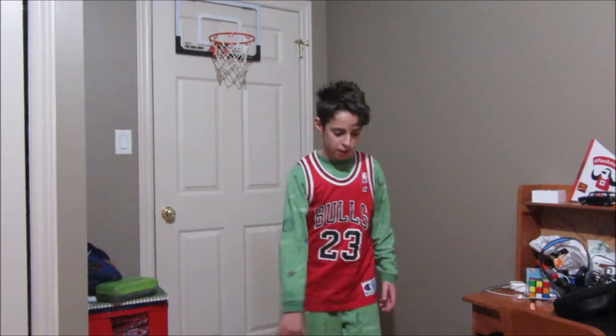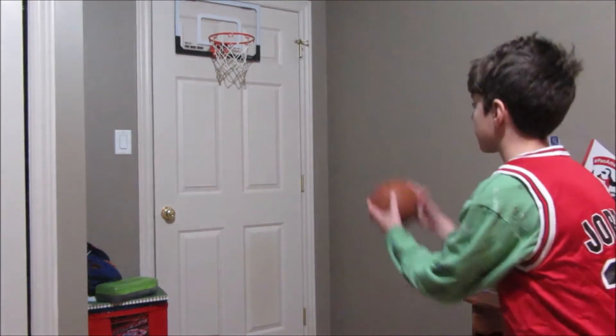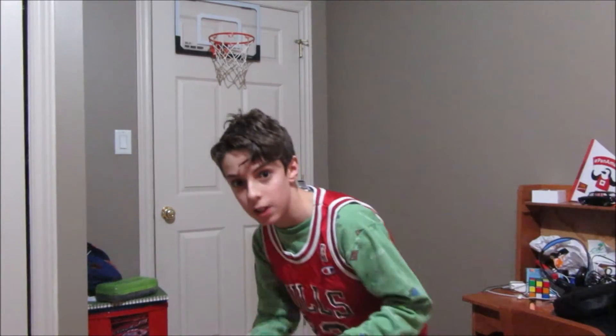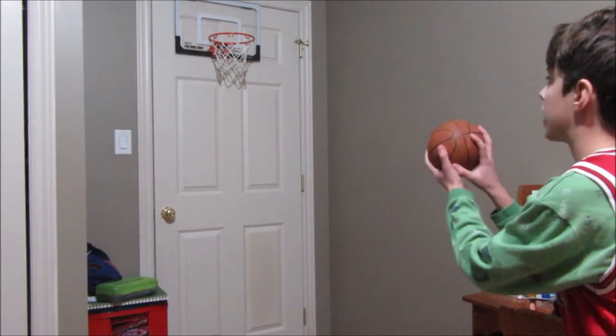Alright, so I've got my little pro mini hoop here. I'm going to be taking 10 shots from right here. I'm going to see how many I get in on 10. It's going to be a lit video, folks.